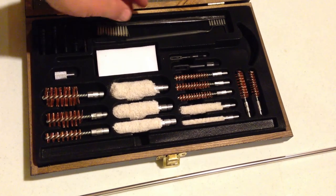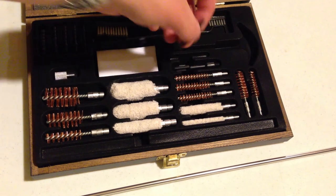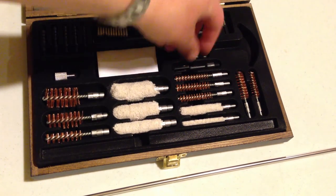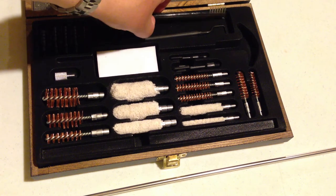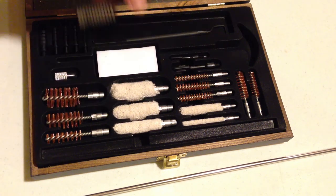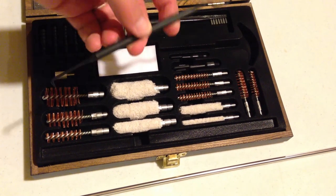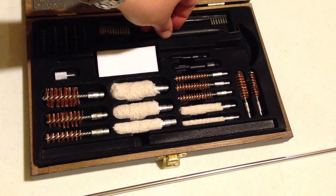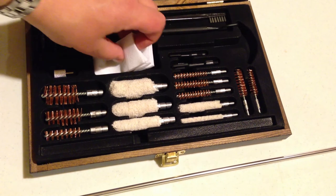We have two slotted patch loops. These are plastic, not metal. We also have a double-ended nylon brush and a double-ended nylon pick — this unit is plastic. Aside from that, you get 50 cleaning patches.